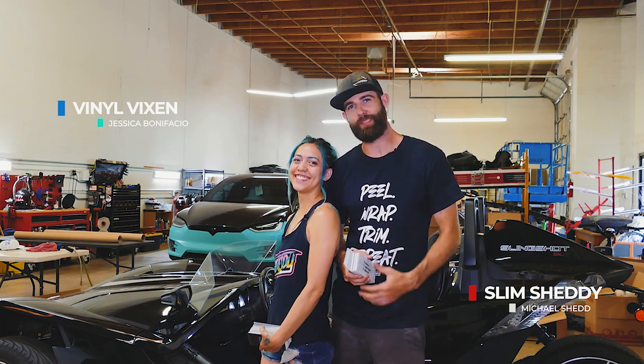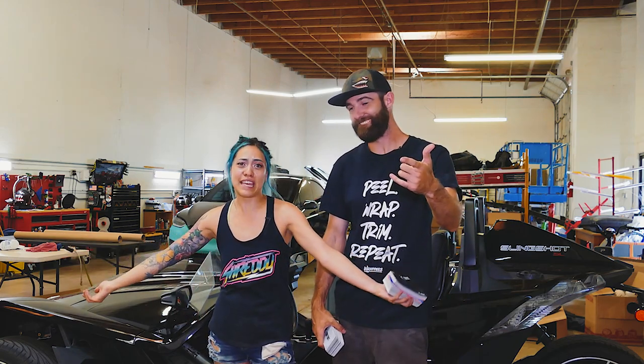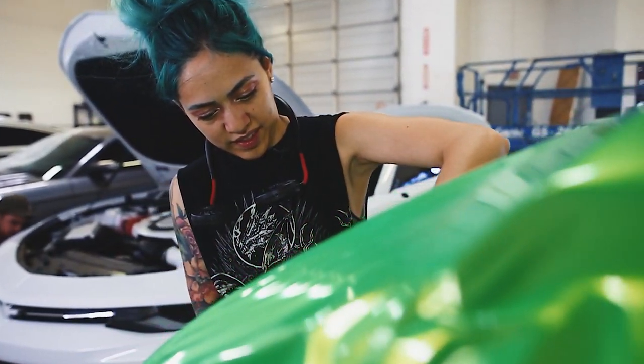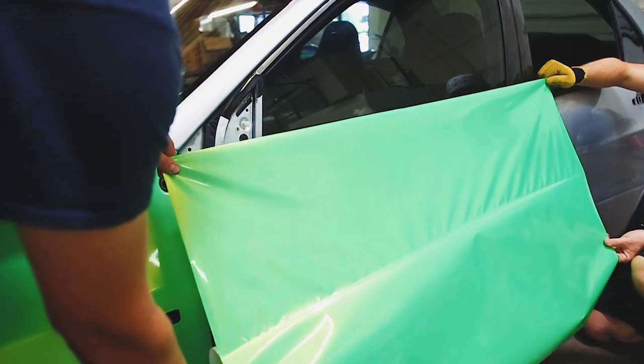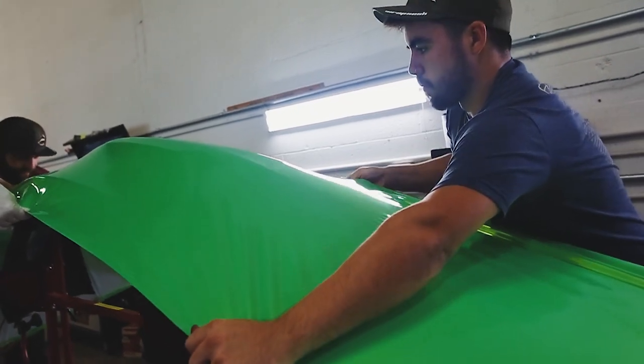What's up? Welcome to Rap Sesh — Vinyl Vixen and Slim Shetty here doing things and stuff. This week we're doing kind of a rap tutorial, kind of a product review. This is going to be an episode that's good for other shops and installers.